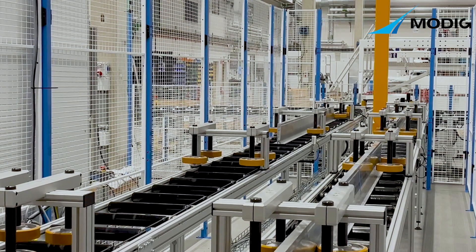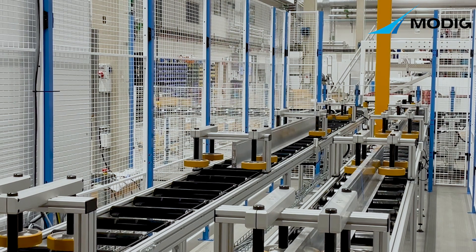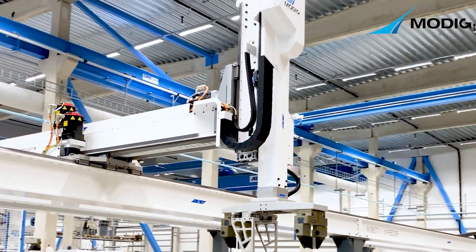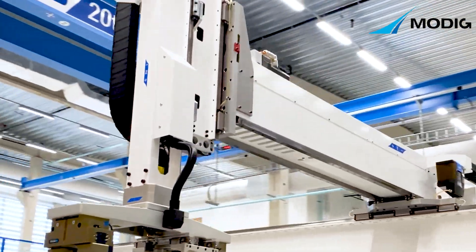The customer will have the great benefit of attending the acceptance test of both the machining solution and the automation system at the same time, under one roof from a single source.